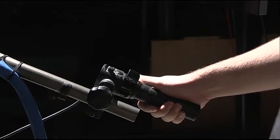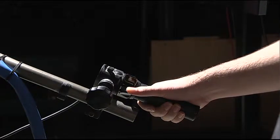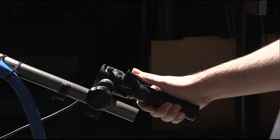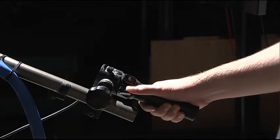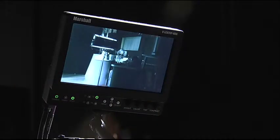Zooming is done by gripping the right handlebar on the camera and pushing upwards to zoom out and downwards to zoom in. Zooming in and out should be done in a soft motion unless the scene requires a more dramatic movement.